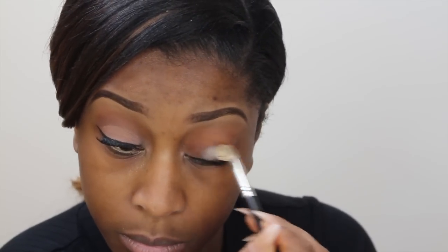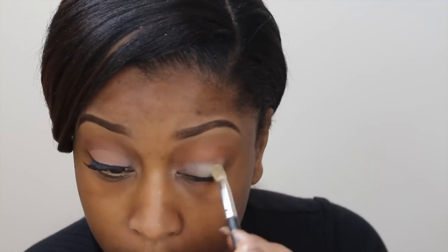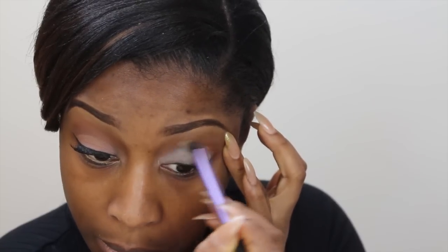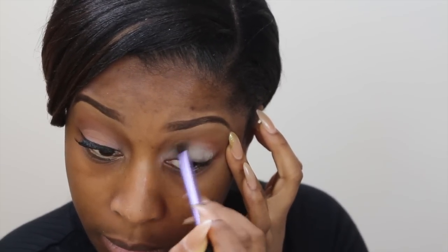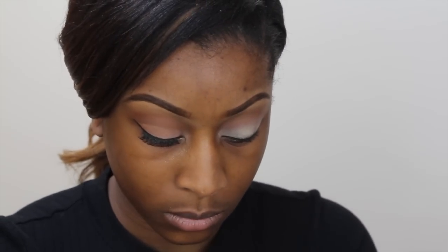The first thing you want to do is prime your lids. I'm using my Soft Over Paint Pot by MAC, and this is going to ensure that our eyeshadows last all day, don't crease, and stay put. I'm just using an eyeshadow brush to blend that out so everything is nice and smooth underneath.